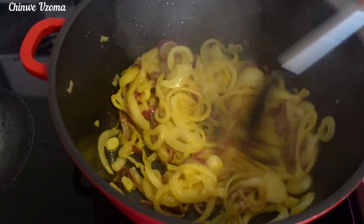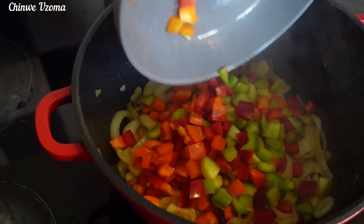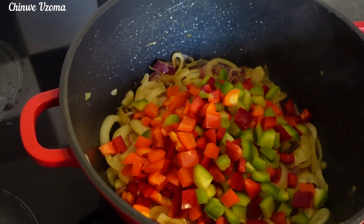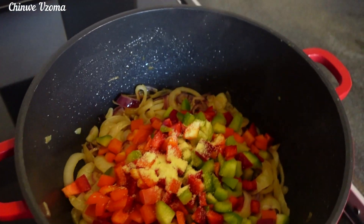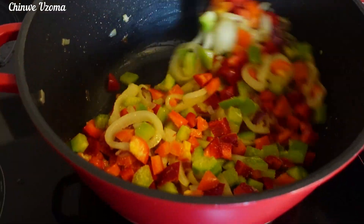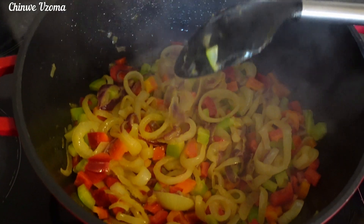Once the onion is caramelized, I will go in with my chopped bell pepper, mix to combine, and add a little bit of aromant just to add flavor. Fry for 3 minutes, then transfer it to a bowl and set it aside.